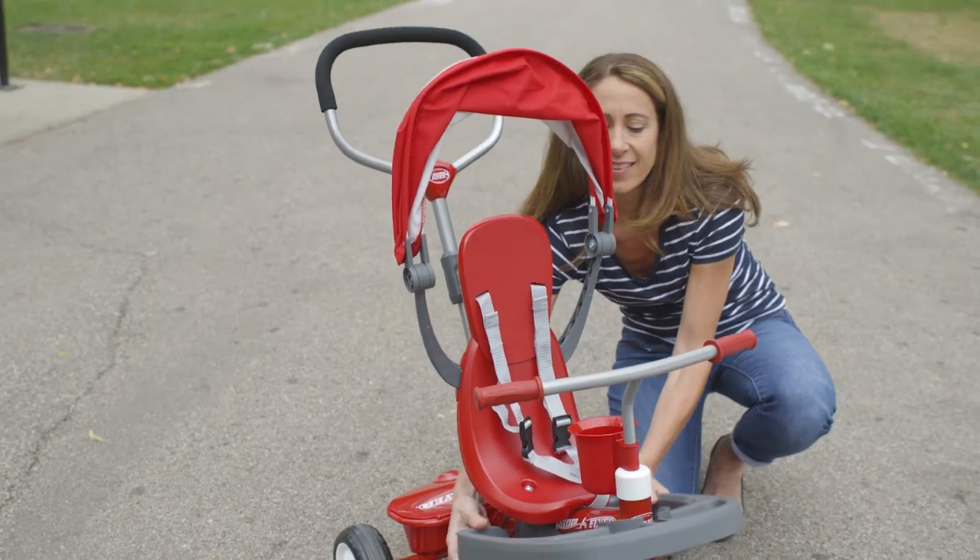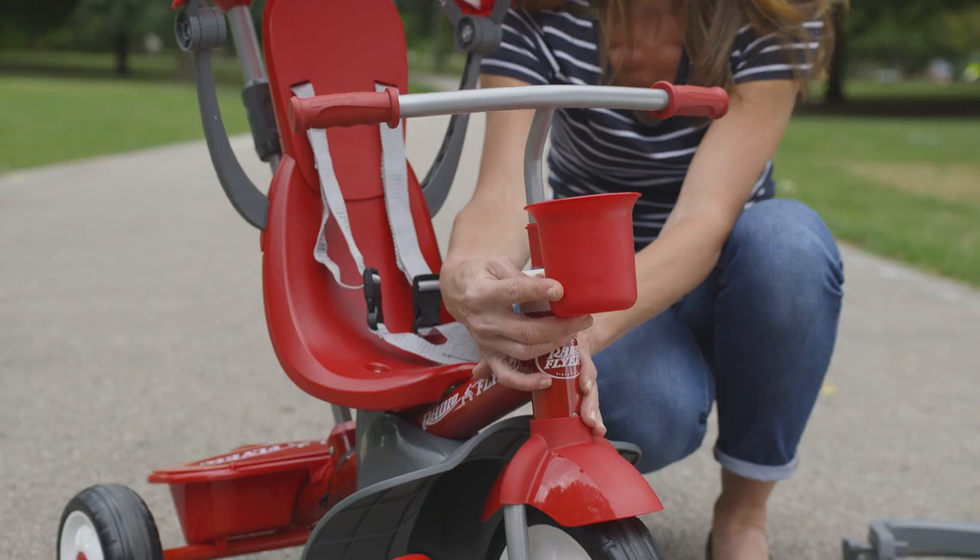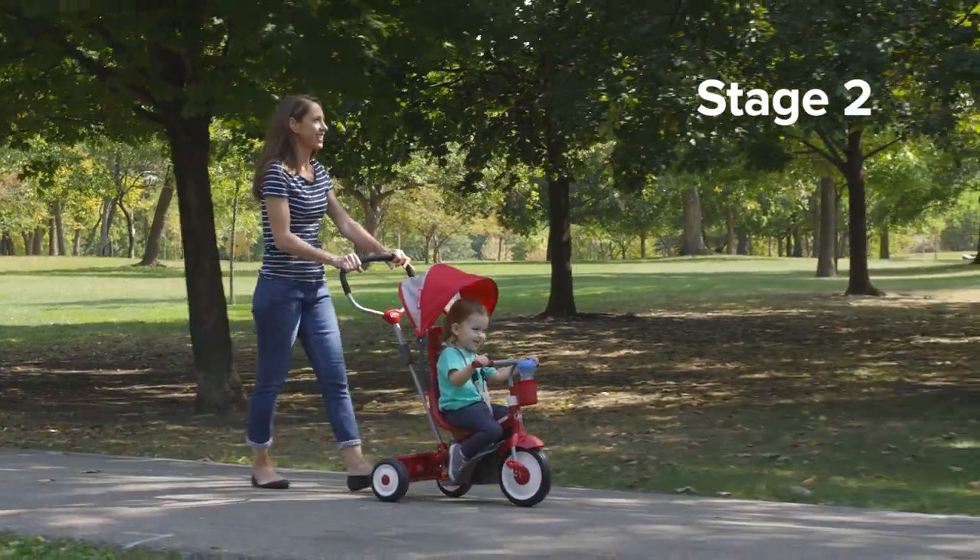As your child grows, the wrap-around tray can be removed and the cup holder rotates for added space while riding in Stage 2.